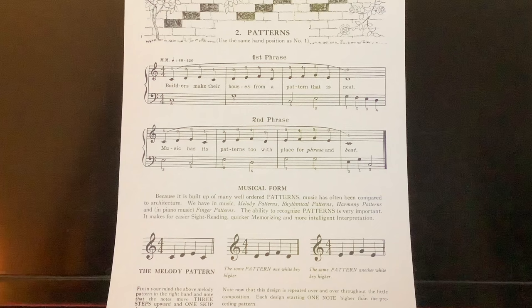So before we get started, let's listen to how this sounds. Ready? One, two, three, four.